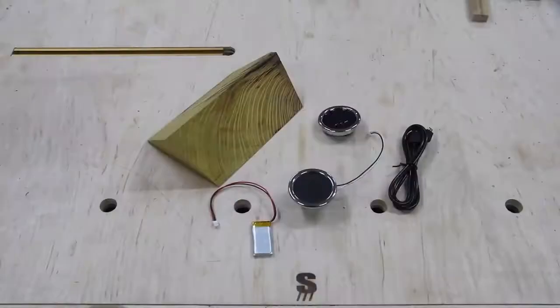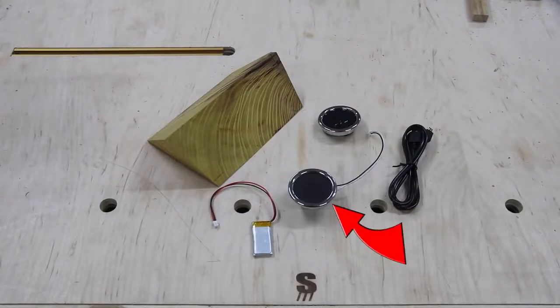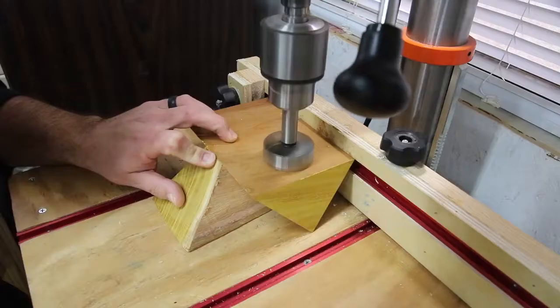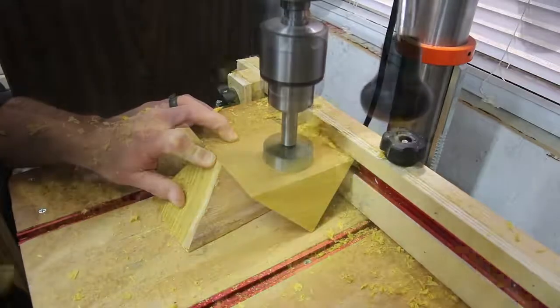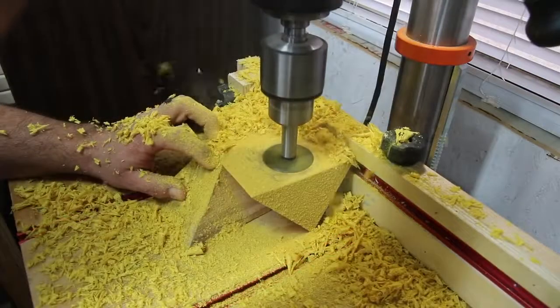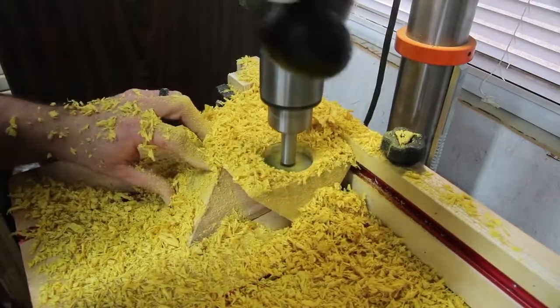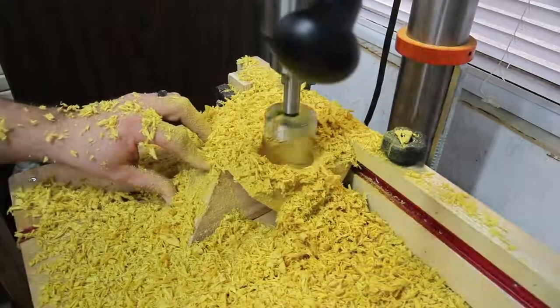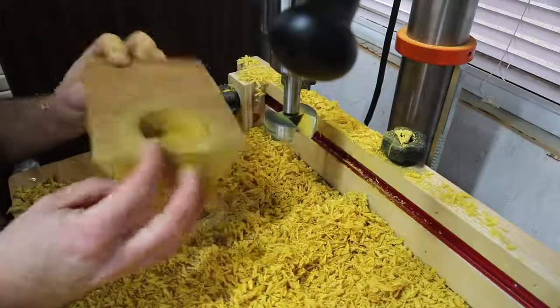Today we're going to build a Bluetooth speaker using this piece of wood and these components: the speaker, the controls, and the battery and charging cables. For the wood in this project I'm using a cutoff piece from a previous project. I made a bench from a piece of Osage orange slab and this is a cutoff from that project. It's already in an odd shape, which is really what I'm going for because I wanted an artsy feel rather than just building a box for the speaker to go in.